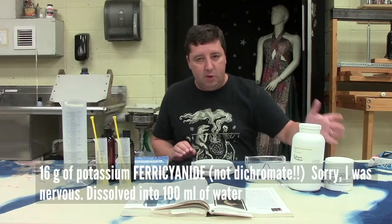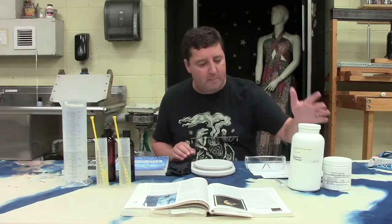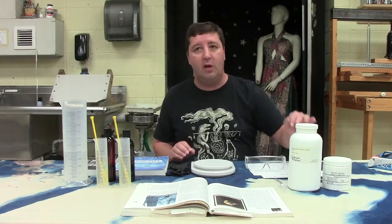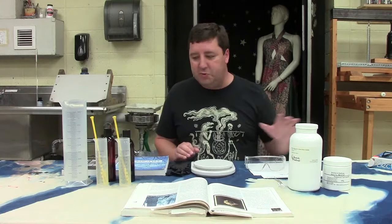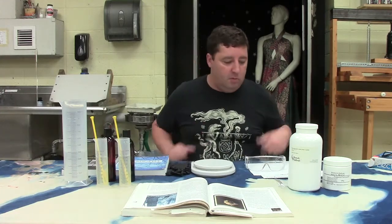Both of these chemicals are pretty inexpensive to buy. I think I got both of these things for about 50 or 60 dollars. This would make enough chemistry to last you a really, really long time, unless you're making really large cyanotypes or fabric, depending on what your output is. But for most people, this chemistry would probably last you pretty much your lifetime.